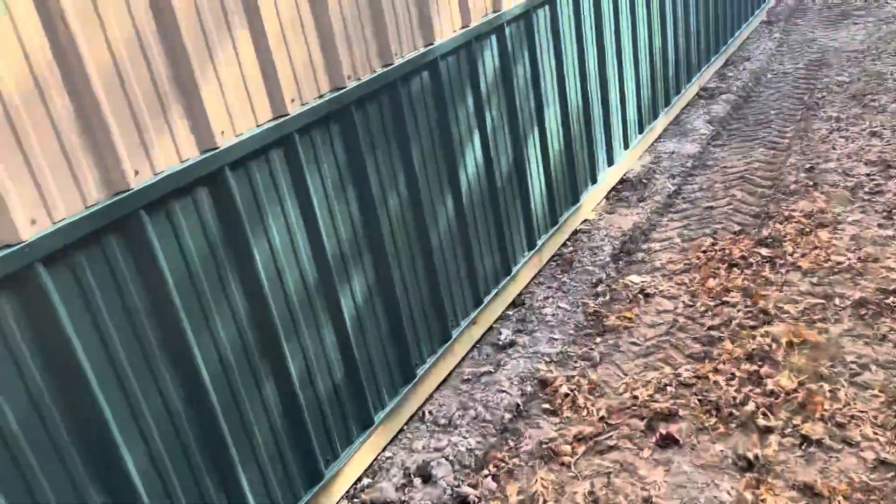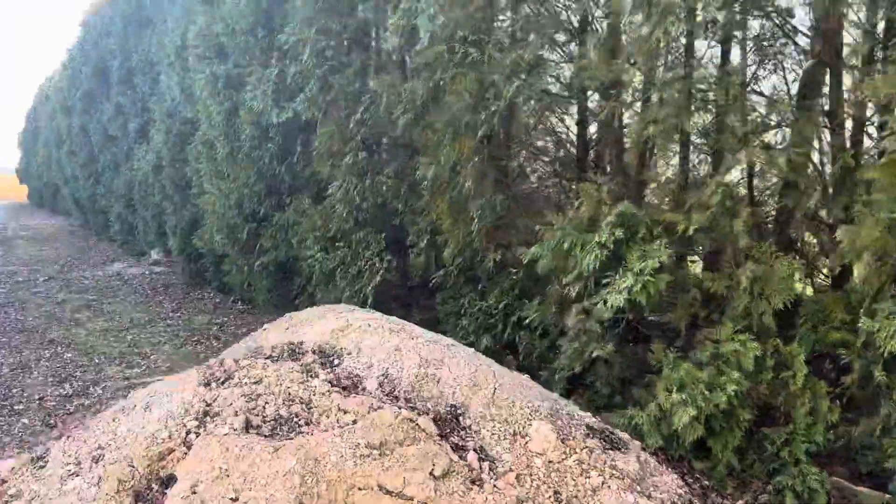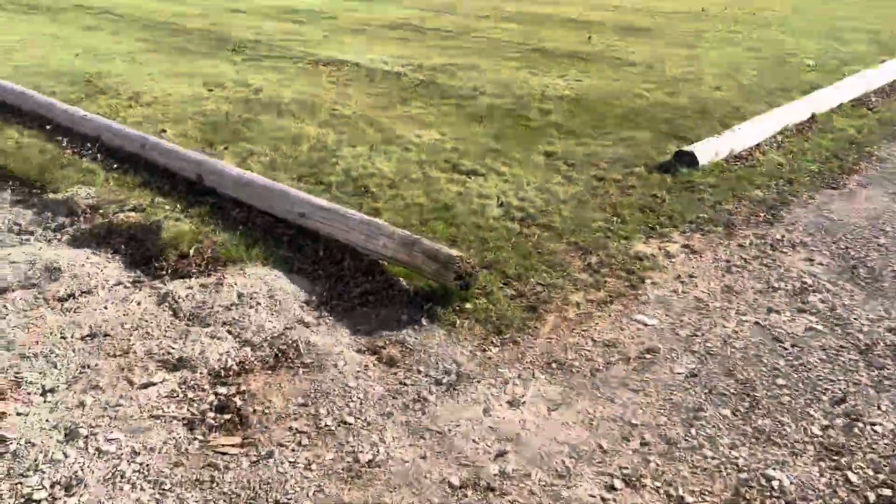I'll go out front and get a little bit different view. But the setting right here — look at this setting. Beautiful setting. Look at that pond out there.